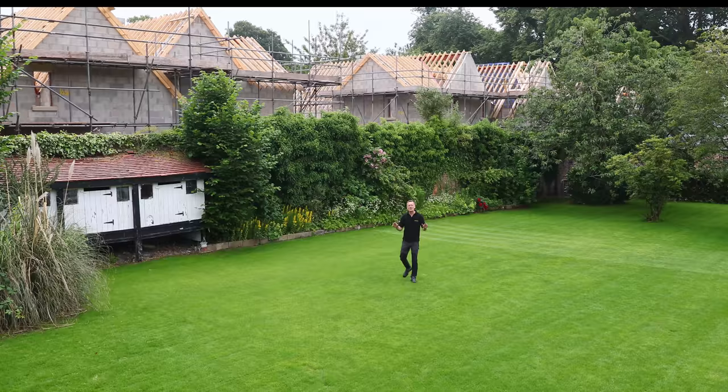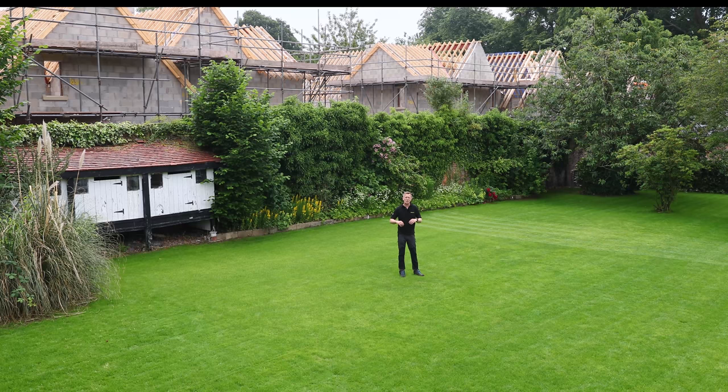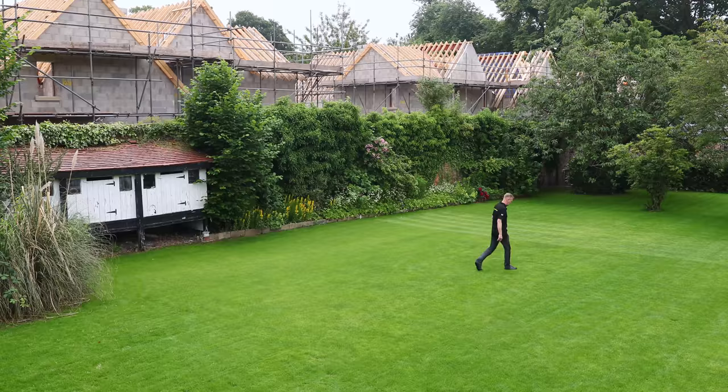Here we are now eight weeks since overseeding. If you haven't seen the previous episodes they're worth a watch, but you can start to see now that we've got a lawn back and it's looking okay. We're going to have a look at the trial tubs which give us a more intensive look at the different varieties. Today we're going to be cylinder mowing and we're going to give it a quick verticut as well, and I'll talk to you about the reasons why.